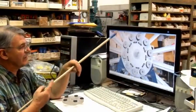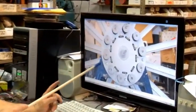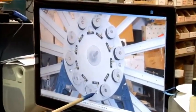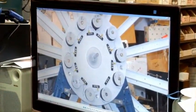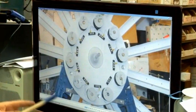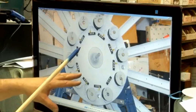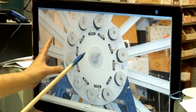We've mounted this disc on the machine at this point, with an adjuster so that we can set the angle to the magnets. We've angled it off a little bit so that one side of the wheel is a little bit more nonlinear than the other side.